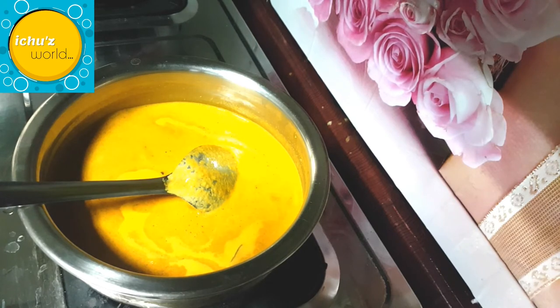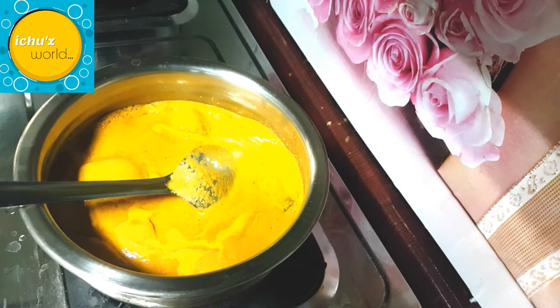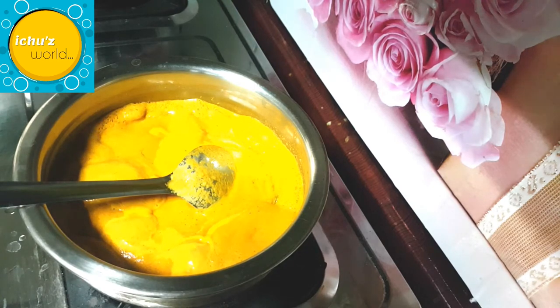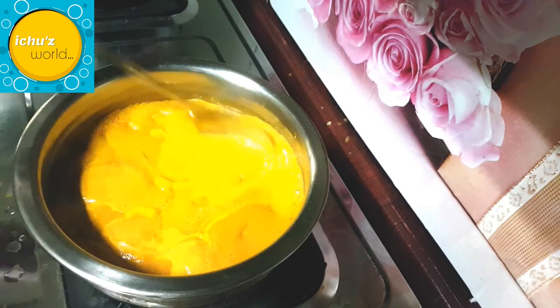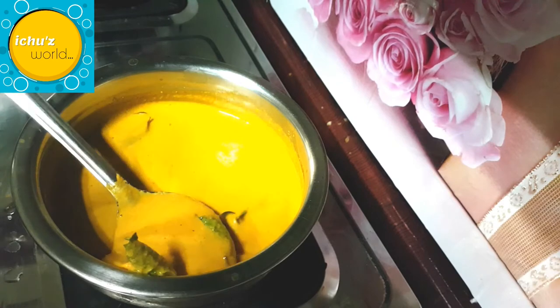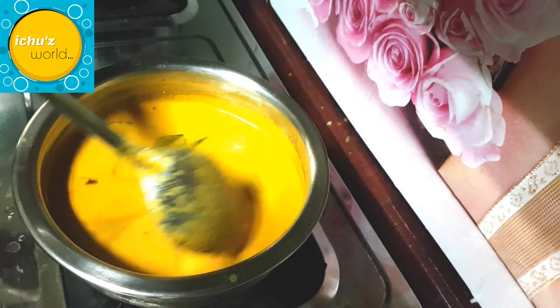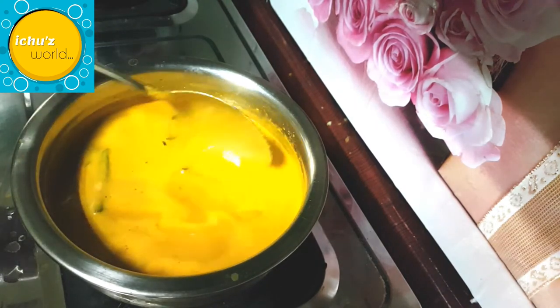Now we will use the green leaves for the meat. These green leaves cook for just a minute — we will mix them in a little bit. It is a little bit difficult to do, but you can manage. We will mix and cook it gradually.